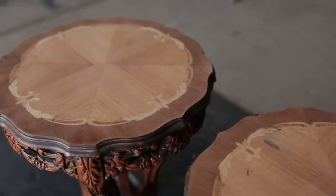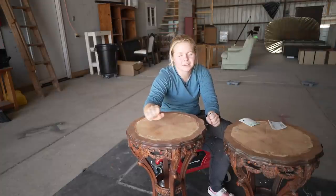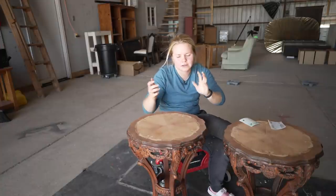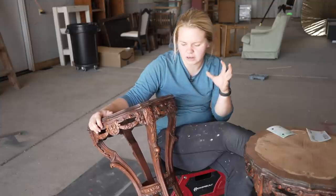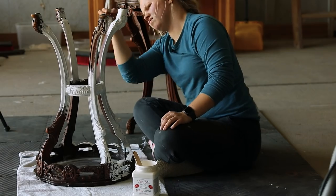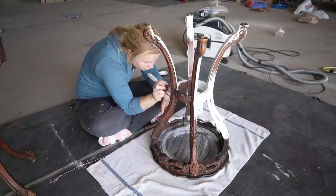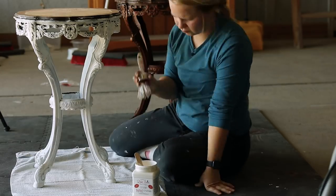Bada bing bada boom — these are sanded down! I'm so glad that everything worked out exactly how I thought it was going to. These tops are just gorgeous. We are going to start to work on the underside and do some BOS, because these are very old pieces and I really want to stay away from any bleed-through that might occur. So we're gonna put some white BOS on. I'm going to turn them over so I can start at the bottom and get all the details, then turn them back over. I decided to use white instead of clear because the white is the closest to the color that I'm going to be painting these.